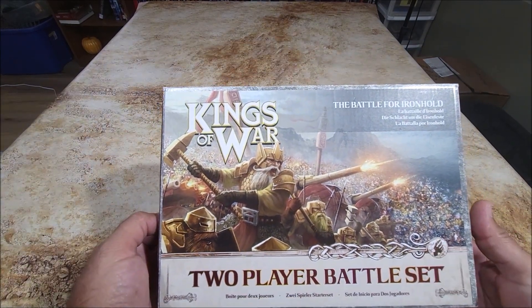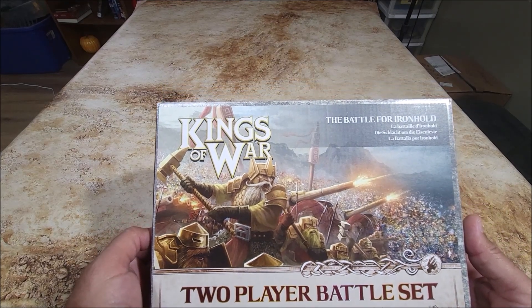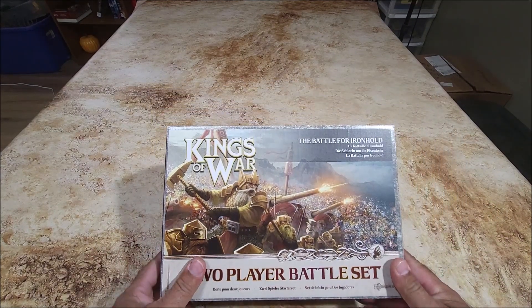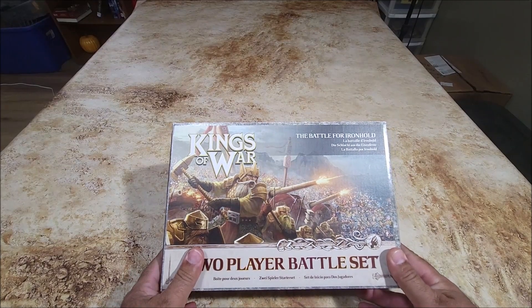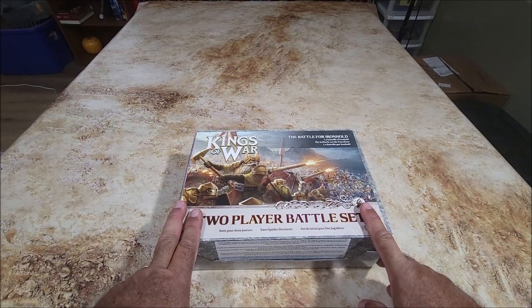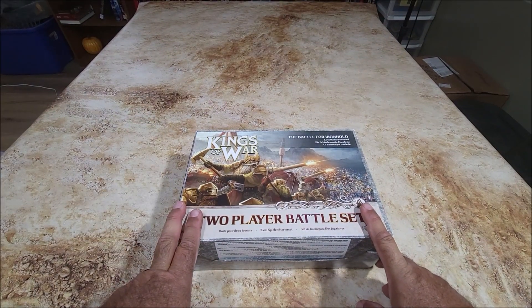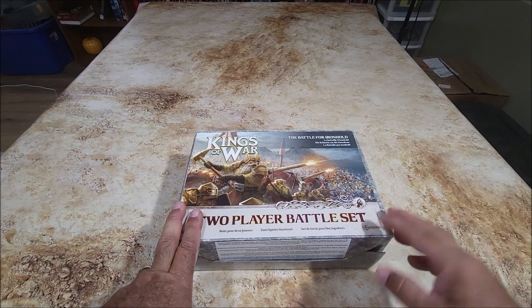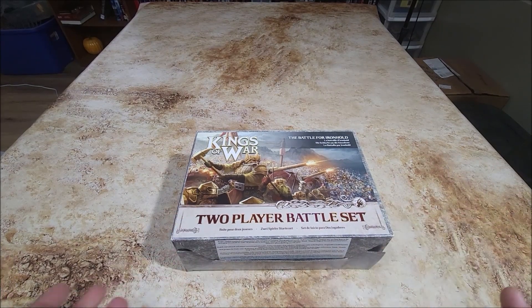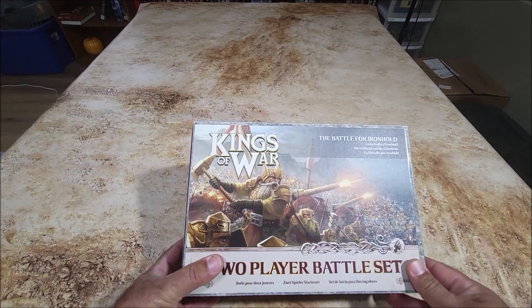Kings of War - the two-player battle set, the Battle for Iron Hold. I believe this is the first or one of the first starter sets. I got this off eBay and with shipping only paid 42 bucks for it, but it didn't come with the book because I don't need it. I got the third edition book from the other starter sets and I already have what I need to play a game.